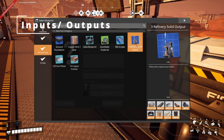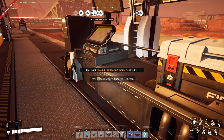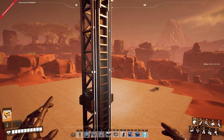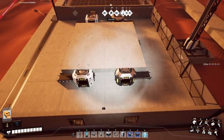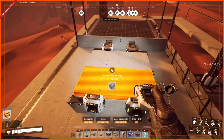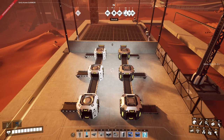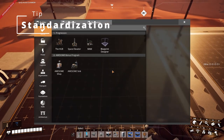My next tip is in relation to my three refinery setup. We have the ground logistics floor and it's really difficult to see where the inputs and outputs are. For any build that requires multiple pieces, when you're building these, make sure that you have a way of knowing where the inputs are and the outputs are.